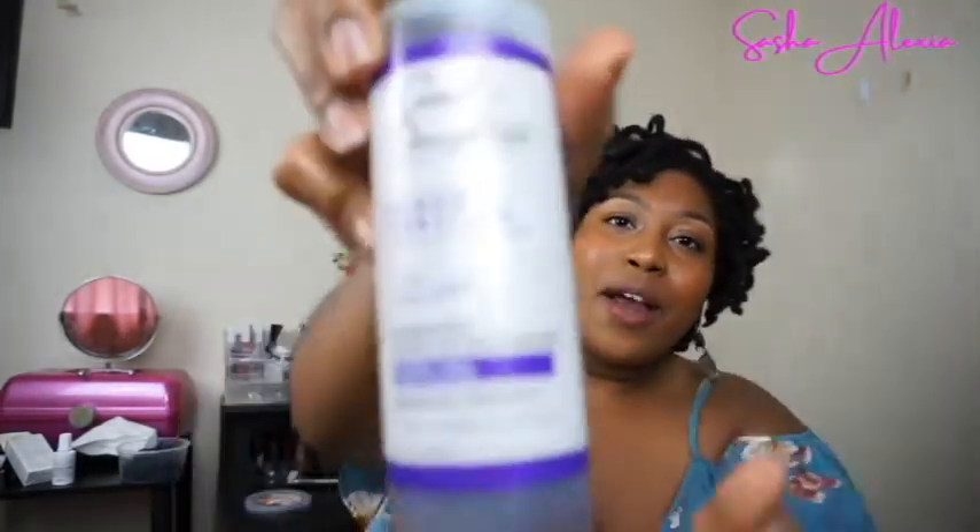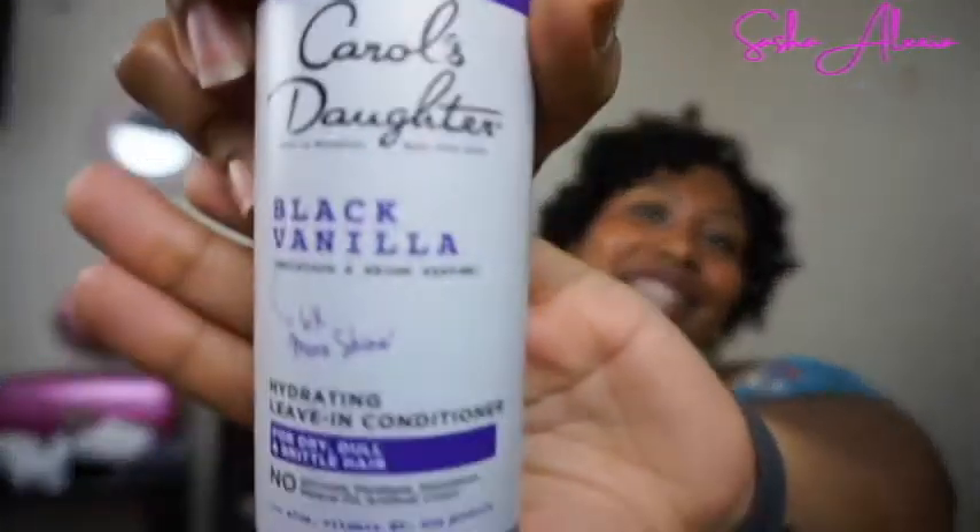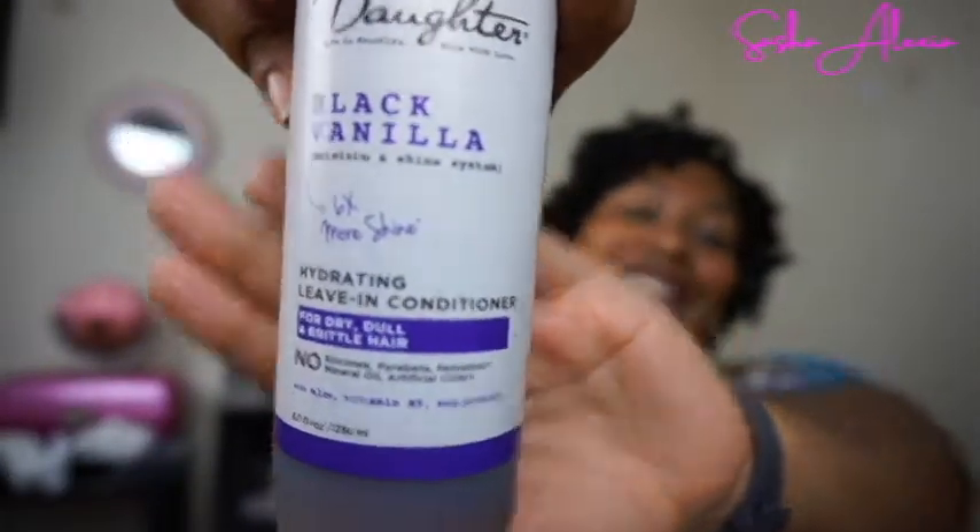So to get started, I'm going to go ahead and mix my locks with this Carol's Daughter Black Vanilla leave-in conditioner just to help hydrate my hair. It's very hot out and who wants dry locks?